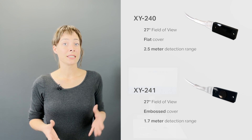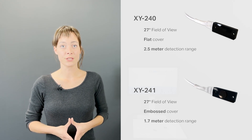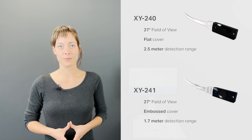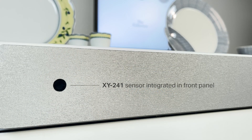The XY240 has a sleek cover and offers a maximum detection range of 2.5 meters. The XY241 has a 1.7 meter detection range and an embossed cover. This model should ideally be placed inside of a cutout made in a front panel, as shown in this demo here. When applying the right material thickness and cutout, the result is a completely flush sensor integration.